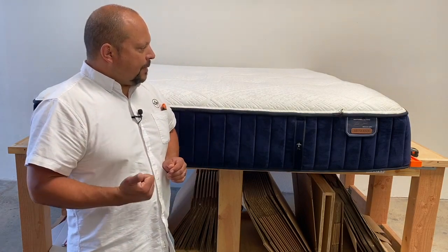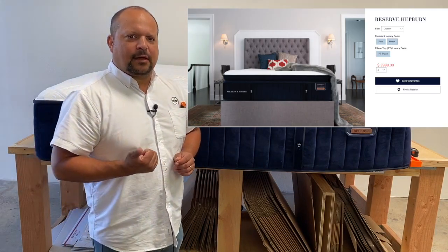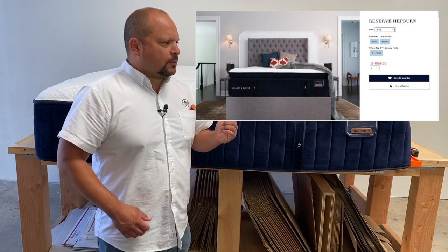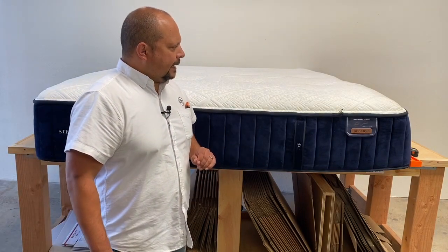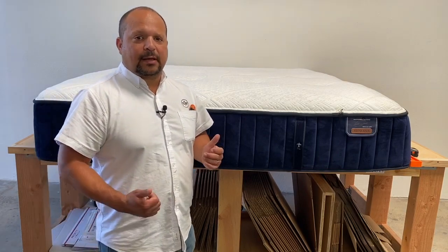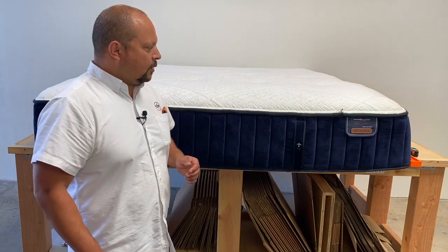A little bit about this mattress: it retails for about $3,000 to $4,000 in a queen size. In a king size — which this one is — it retails anywhere from $3,500 to $4,500 depending on what sale you get. It is one of their top-of-the-line Stearns and Foster series, and it's a really beautiful mattress. Stearns and Foster have always made a really good-looking bed.